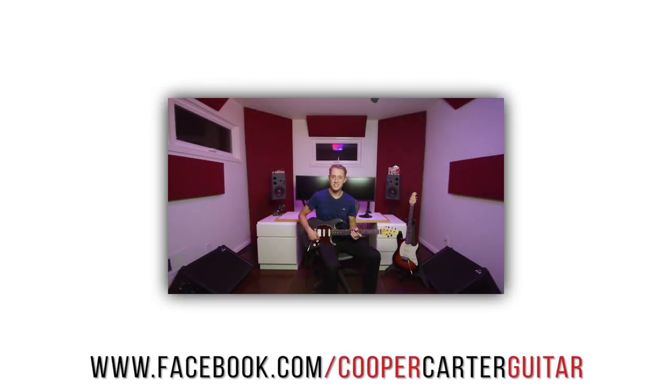Alright, so I hope you guys enjoyed checking out the new Cutlass HSS from the good people over at Ernie Ball Music Man — I know I did. If you guys get a chance to play this guitar for yourself, let me know what you think in the comments below. I always enjoy hearing your thoughts on the gear that I'm demoing. Also let me know what you'd like to see demoed next, and as always please remember to like, subscribe, and share. Until next time, take care.